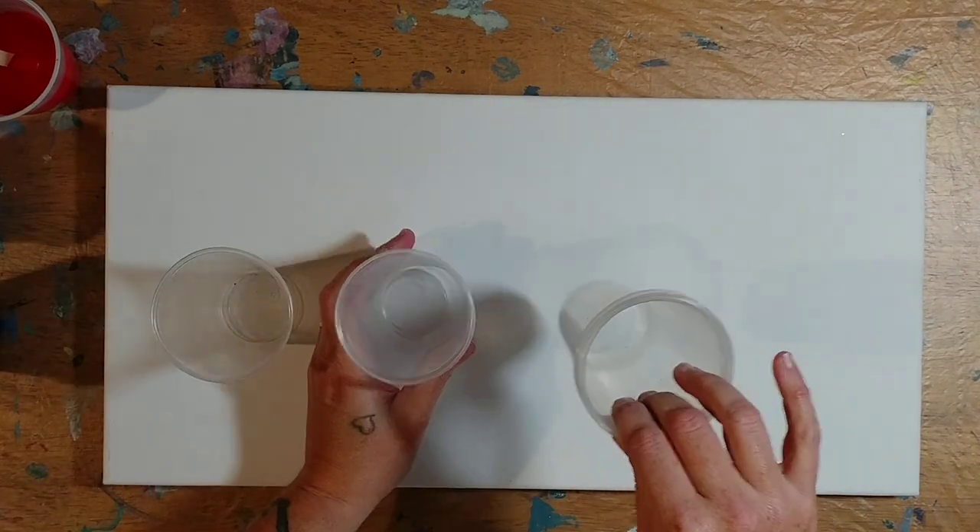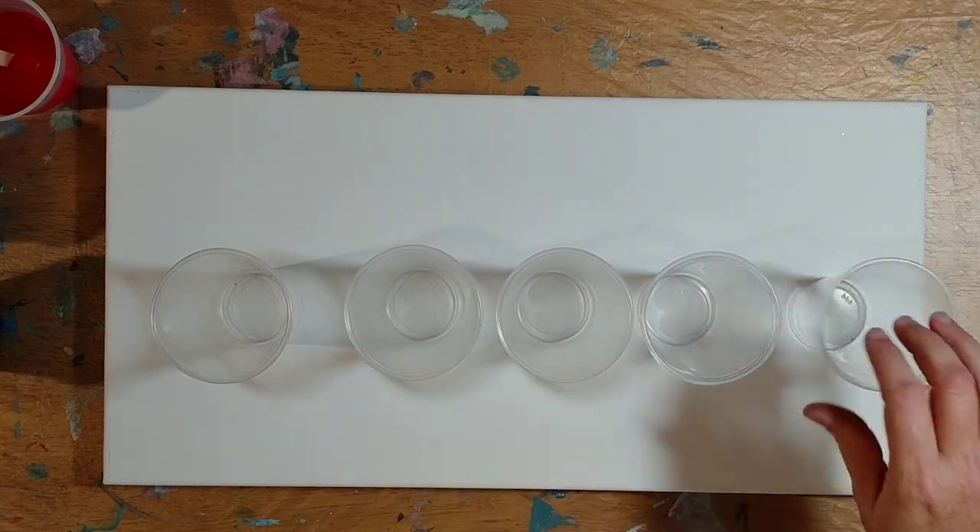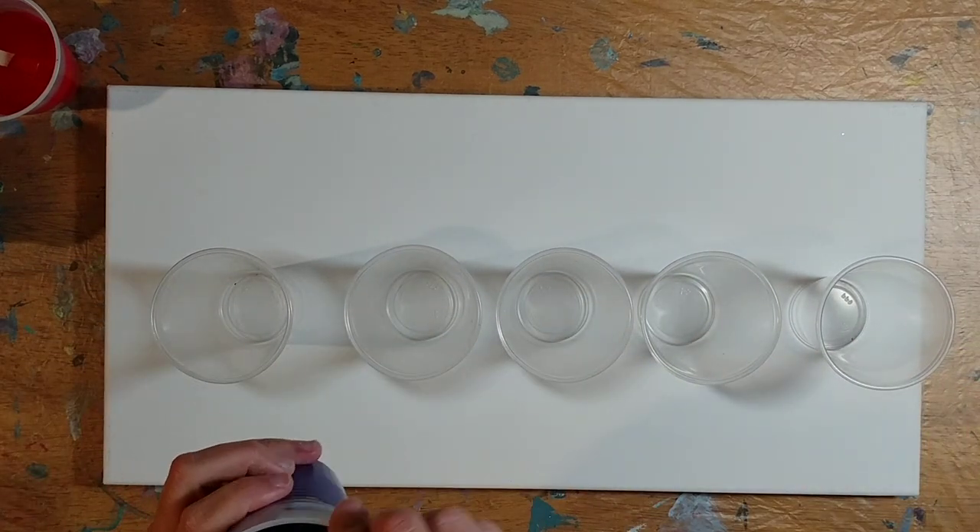I have silicone in all my colors and we're going to do five flip cups. These cups are really way too big, but I am all out of my little cups, so we're just going to try these big ones. I really would rather have smaller cups, but I don't have any.